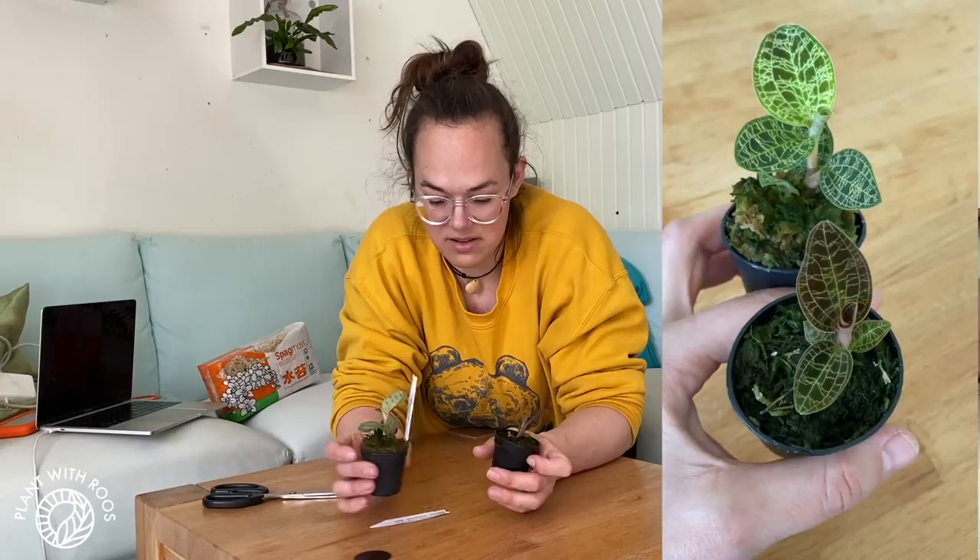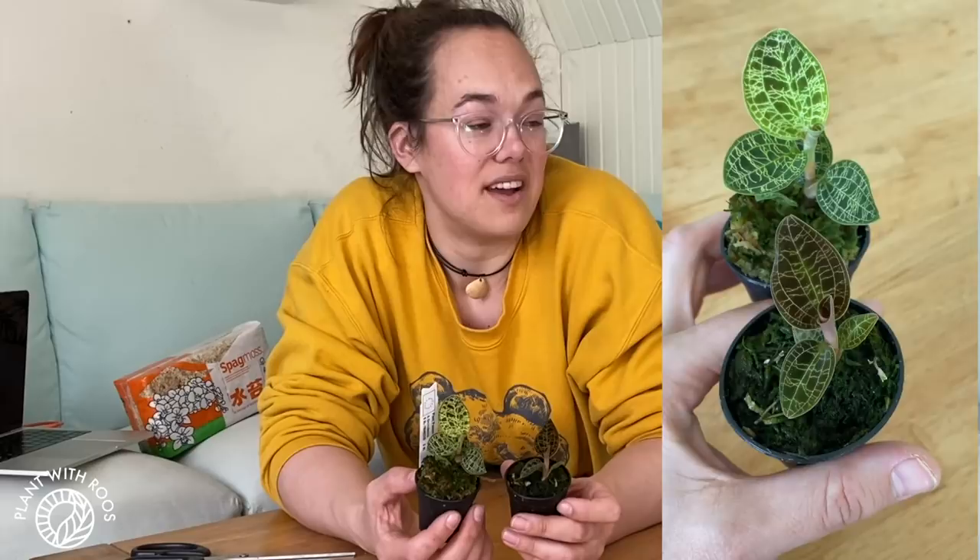My plan for these two is to put them up into my little glass greenhouse. I feel like they would do well in there. But I haven't really researched these, so we'll see. I feel like in my terrarium you can't really see them — they don't really shine because it's so big and there are so many different plants in there. I want these guys to be like centerpieces.